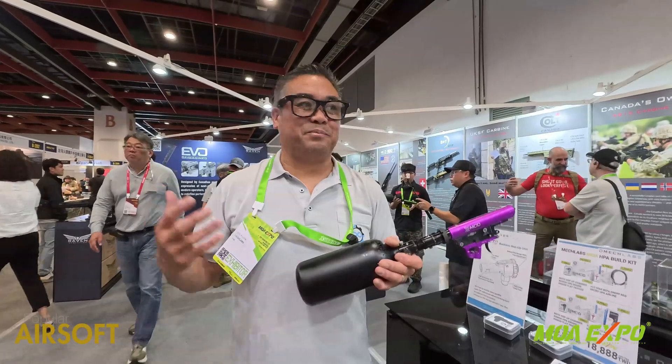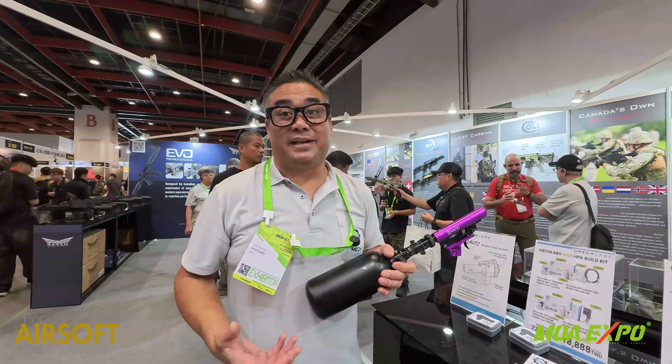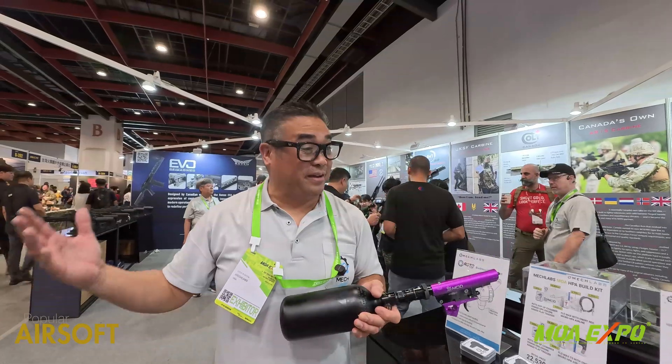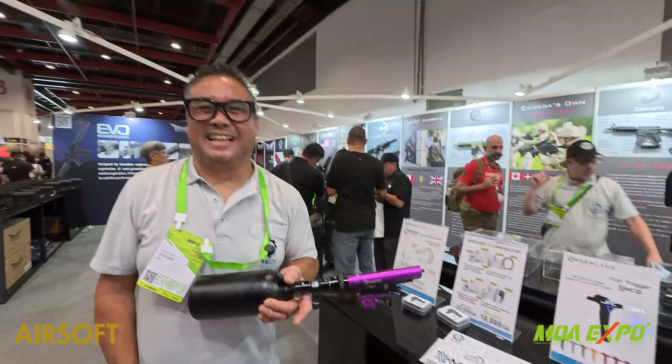My name is John Arquilla with MECLabs. You can find us at MECLabsUS.com or MECLabsEU if you're in Europe. Follow us on Instagram as well. Thanks a lot.